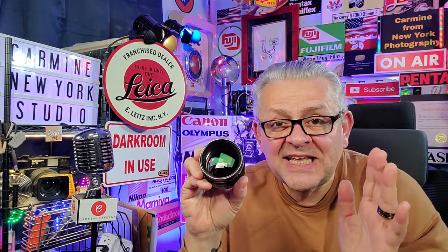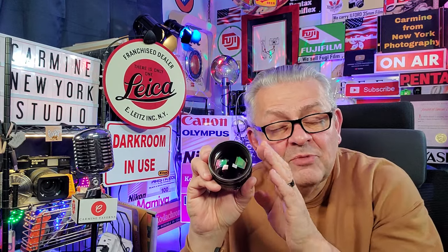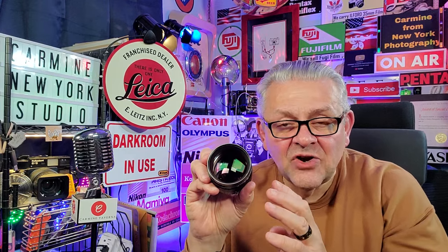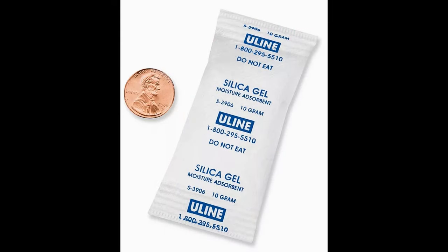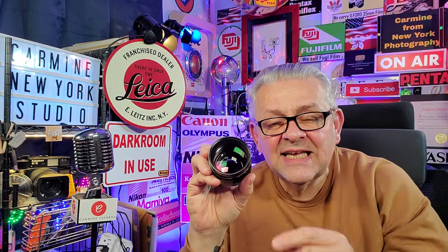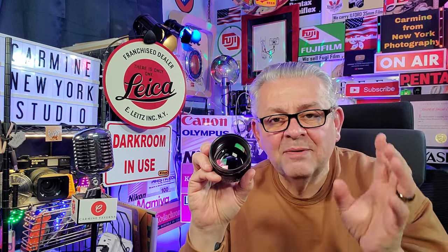Don't keep your lenses and cameras in a damp location. Prevention is easier than trying to fix the fungus that grows inside your camera lens. Keep it in a dry spot. You know those silica gel packets? Keep your lens in the box it came in with a few extra silica gel packets, in a dry place in your home, not a damp place.